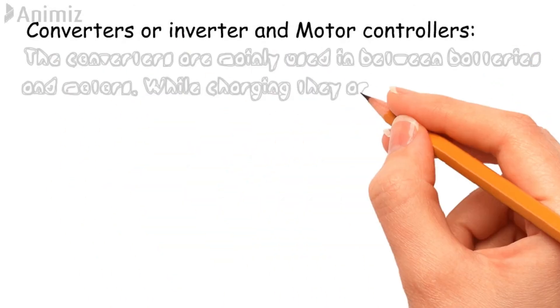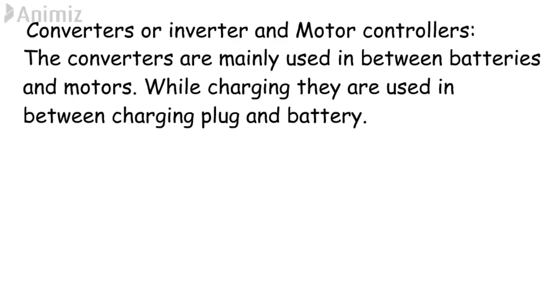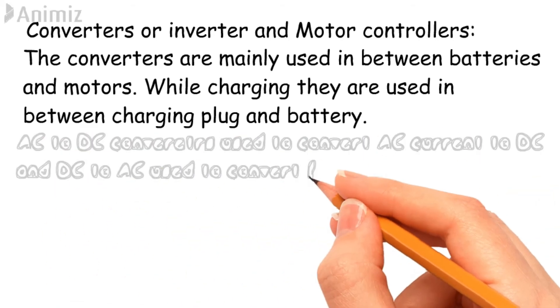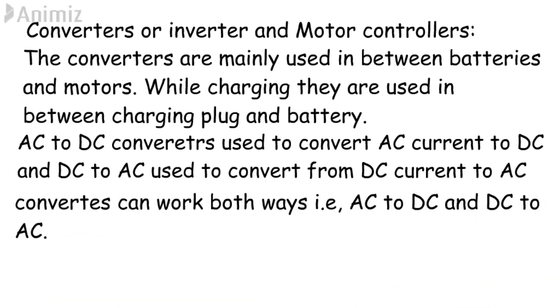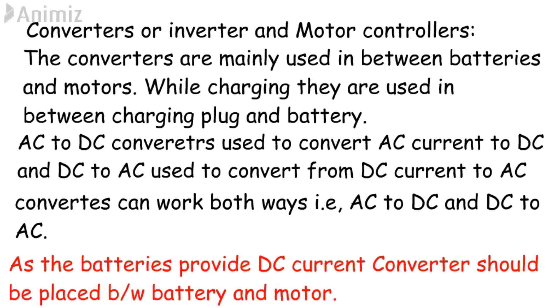Now, inverters or converters and motor controllers. Converters are mainly used between the motors and batteries, and while charging they are used between the charging plug and the battery pack. AC to DC converters are used to convert AC current to DC current, and DC to AC converters are used to convert DC current to AC current. There are also converters that can work both ways. Since batteries always provide DC current, a converter must be placed between the motor and the battery to provide the specific type of current required for the motor.